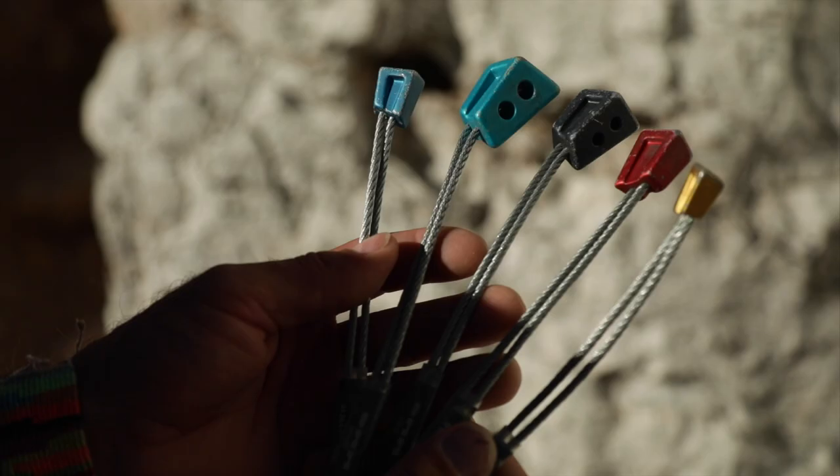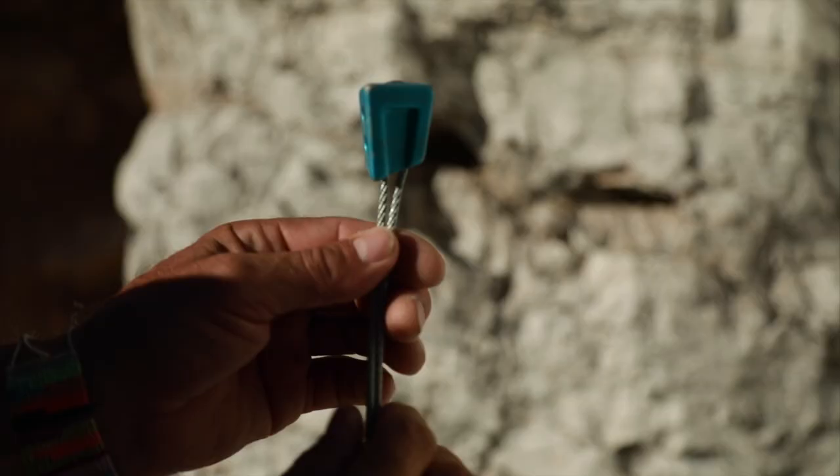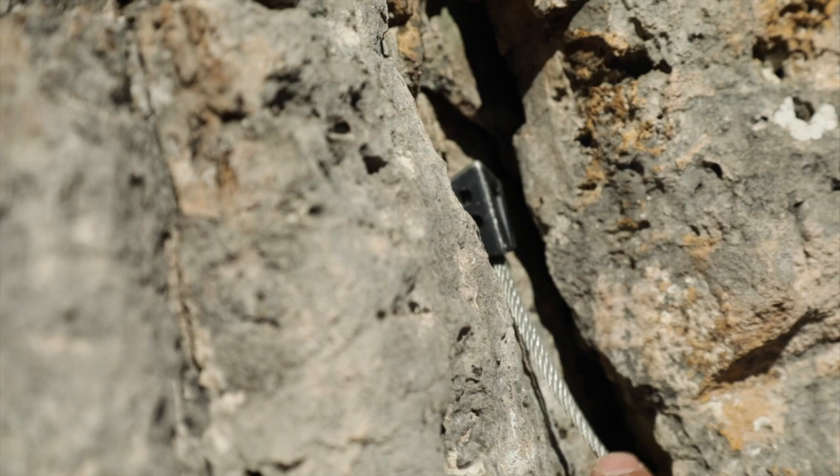These can be distinguished by their shape. Basically, they are conical, so they can be slotted into cracks.